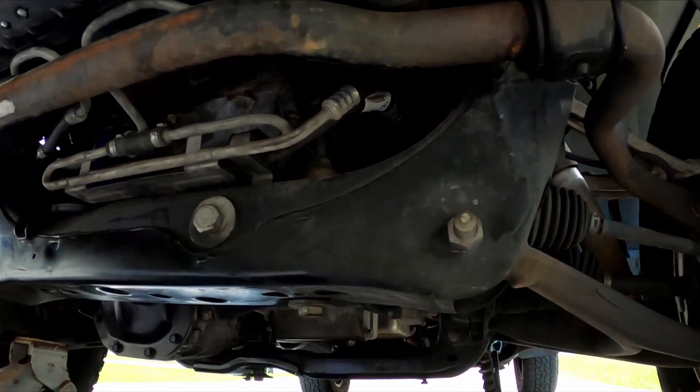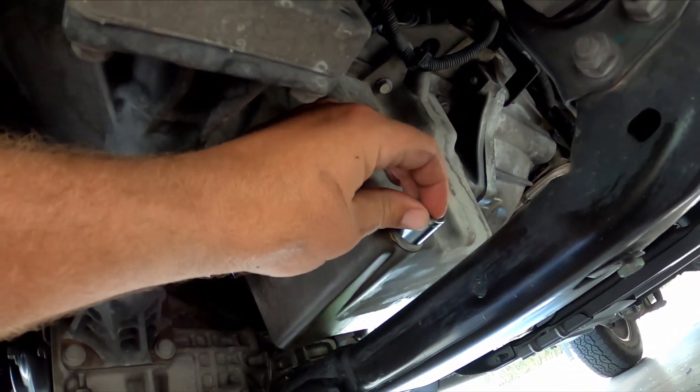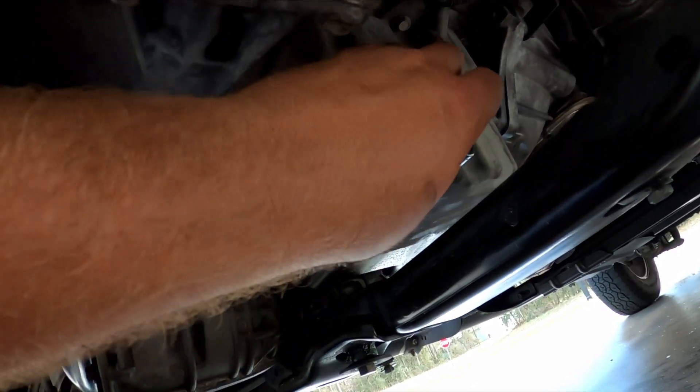Now that you've got the panel off, your drain plug is right here. It's a 15-millimeter socket and you just take it off with a regular ratchet — pretty simple.